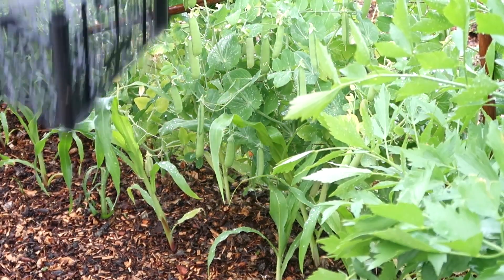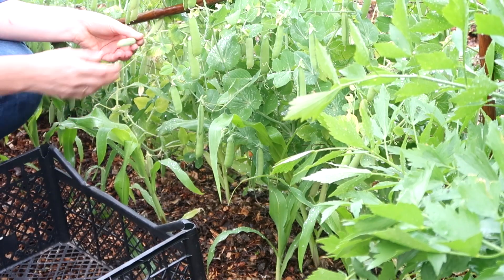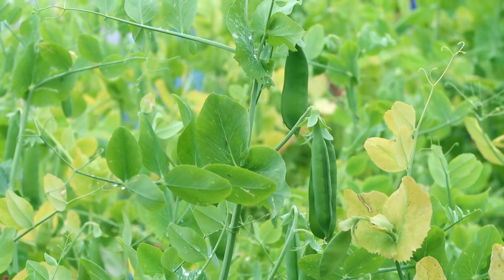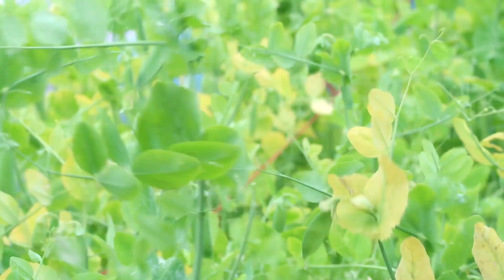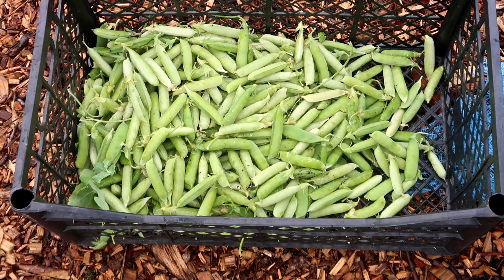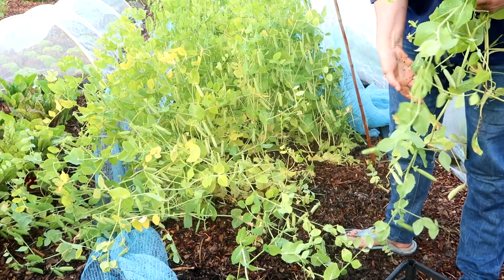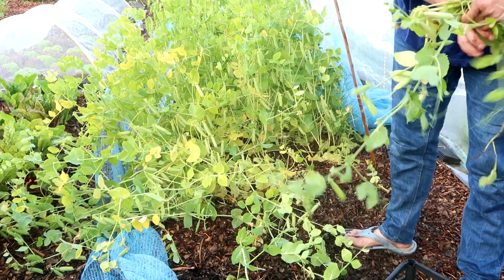Deze week ga ik alle doperwten oogsten. Zoals je hier kan zien, hangen de peulen aan de struiken klaar om geoogst te worden. Als eerste heb ik er gewoon een paar geplukt, maar al snel merkte ik dat het veel sneller ging als ik gewoon gelijk de hele plant eruit haalde en dan de plant leeg plukte.